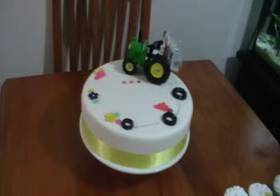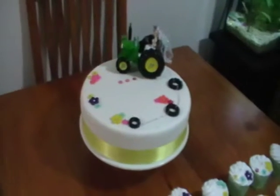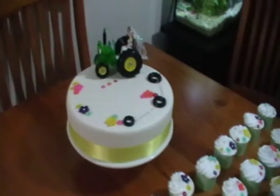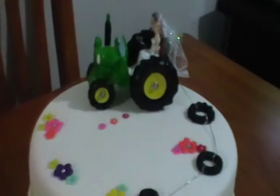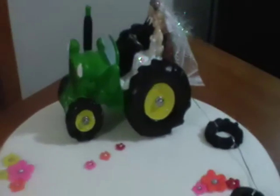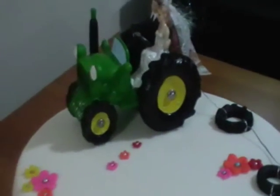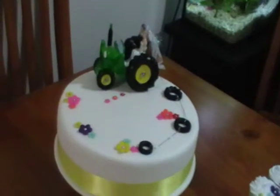This is a novelty wedding cake that I have made today for a wedding that is on tomorrow. The bride and groom are driving a tractor. It says 'just married' on the front and the tractor is towing along behind it three tractor tyres.